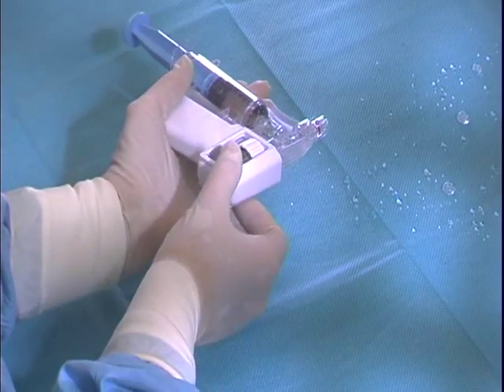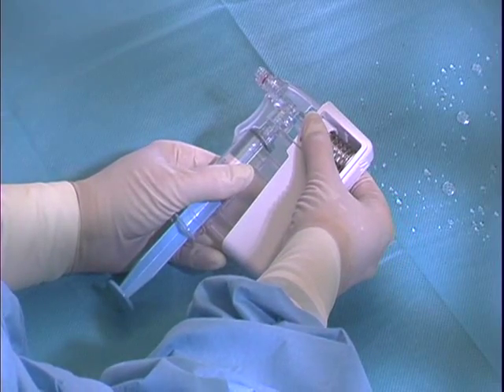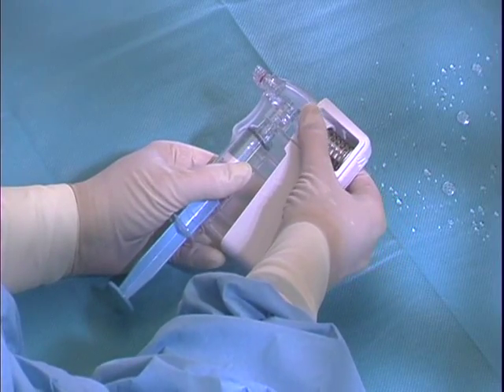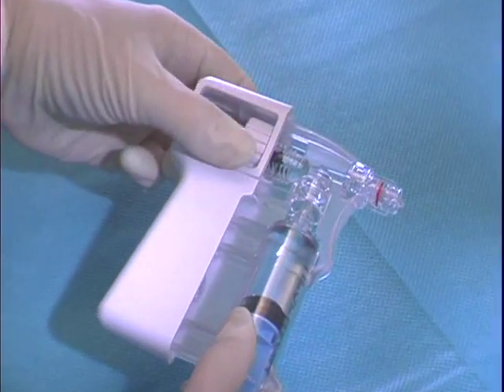The amount of fluid to be dispensed is set using the thumb wheel on the Squirt. Volumes can be set from 0.1 ml to 1 ml.